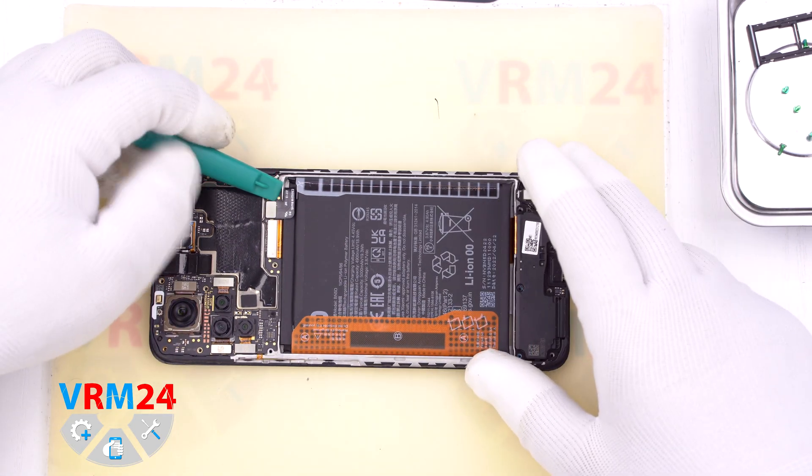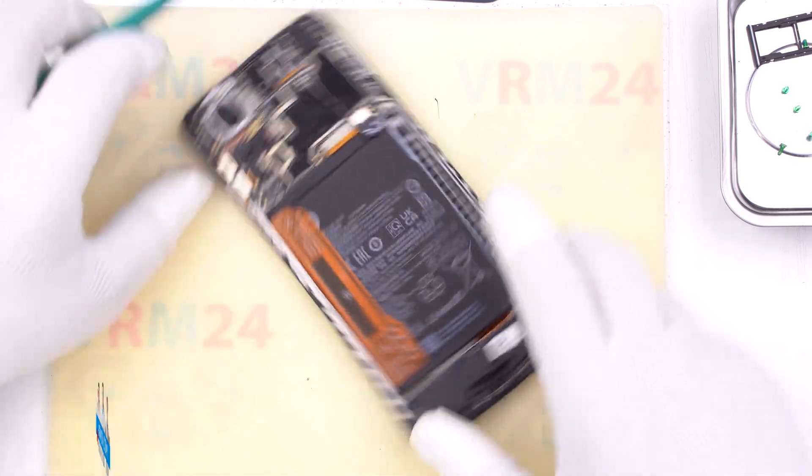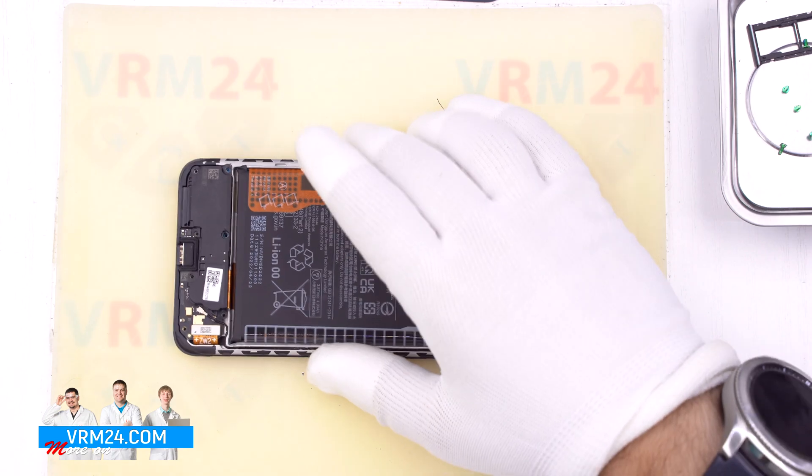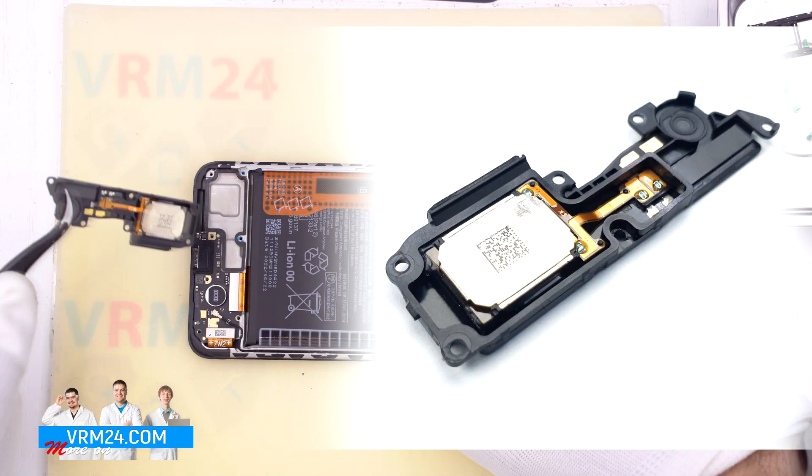Disconnect the battery connector — please use a non-metal or plastic tool. Then hook over the edge and remove the cover with the loudspeaker.